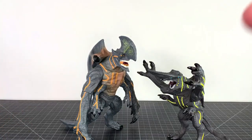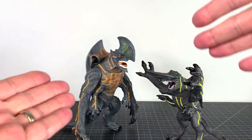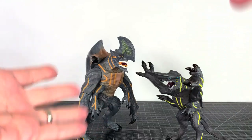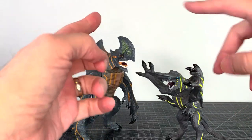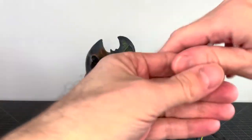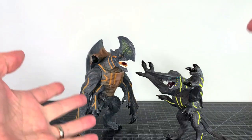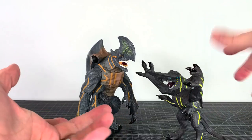It's like bootleg week here on the channel. I had more bootlegs to do and figured I'd do them back to back. These are ones I got pretty recently — definitely got them on AliExpress, within the last two months or so.